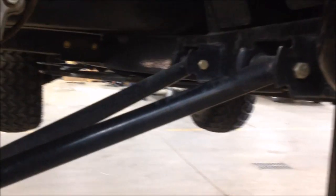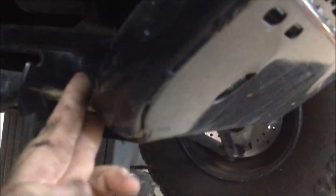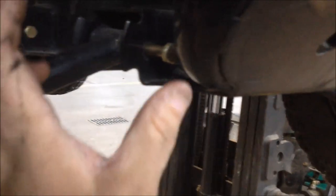Once you get these bolts dropped out, the A-arm will just fall down and you can replace the bushings. Here's a little trick I use: since you can't remove this bolt because it hits up against the frame of the machine, instead of disassembling the whole bumper, I'm going to take a hacksaw and cut the head of this bolt off. Then we'll get the bolt out and put a new bolt in the other way, with the nut on this side.